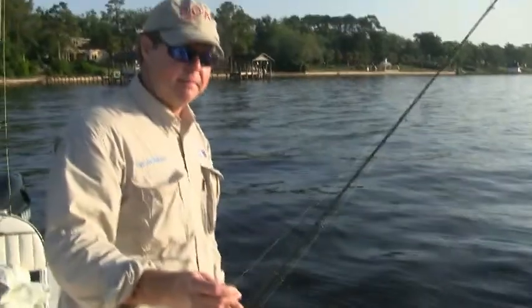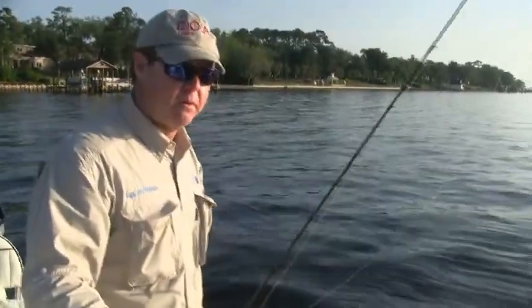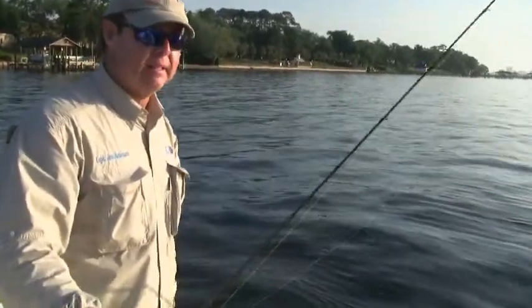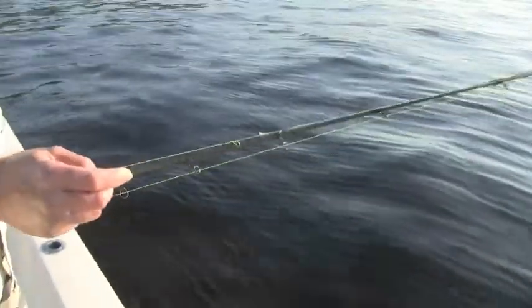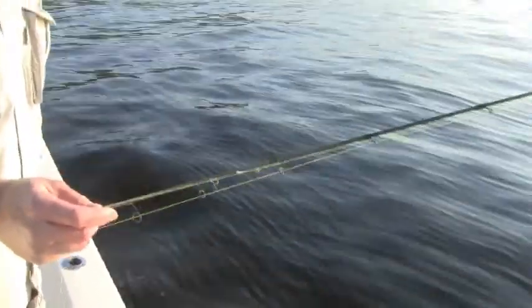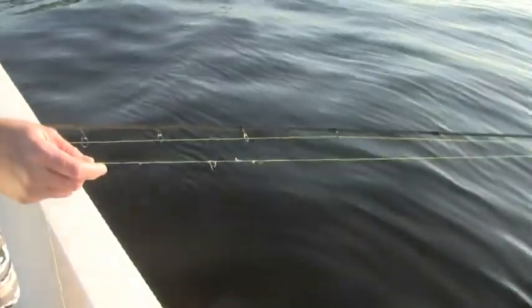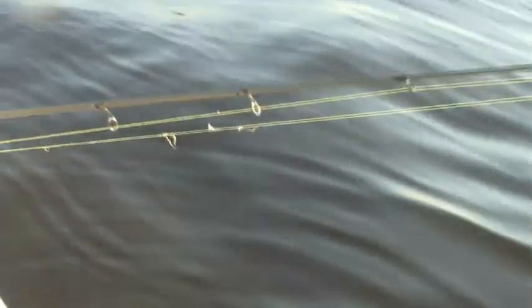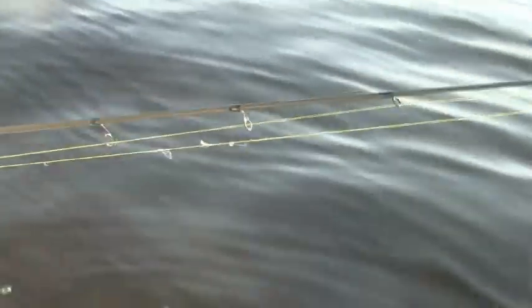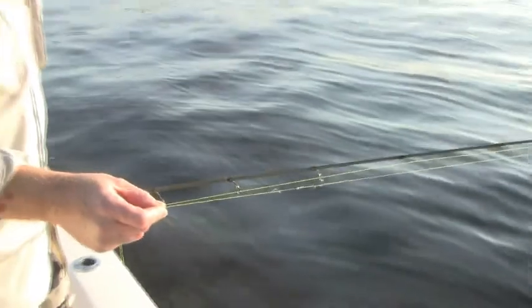I was reeling that fish in and it got me around a submerged underwater broken off dock piling that was obviously covered in a lot of barnacles. I don't know how well you can see the frayed line — that's a Berkeley Nanofil line, which is a braided line. But I tell you, monofilament in that application, that fish would have been gone ten times out of ten. Only because of using a braided type line was I able to get that fish into the boat. So braid does the job.